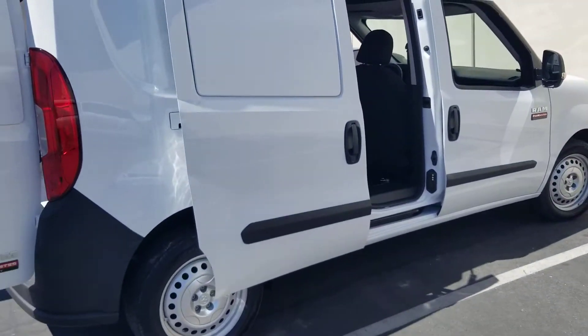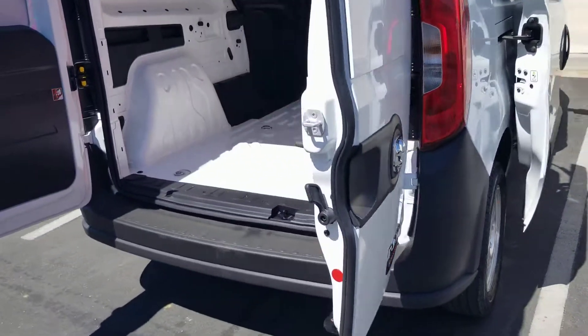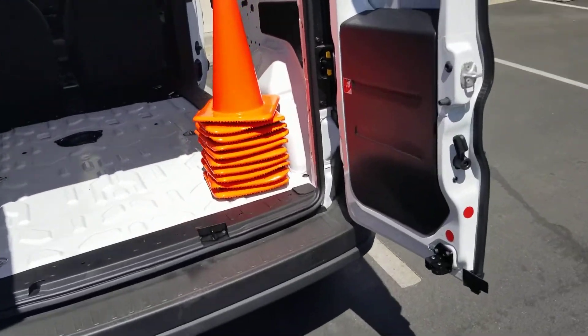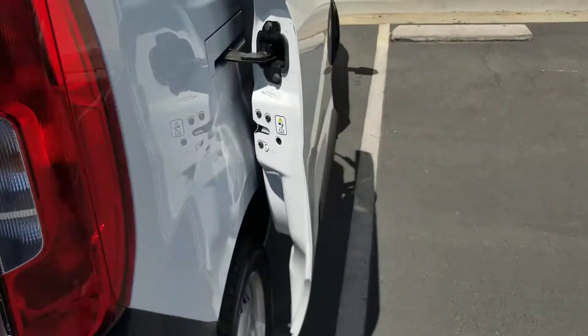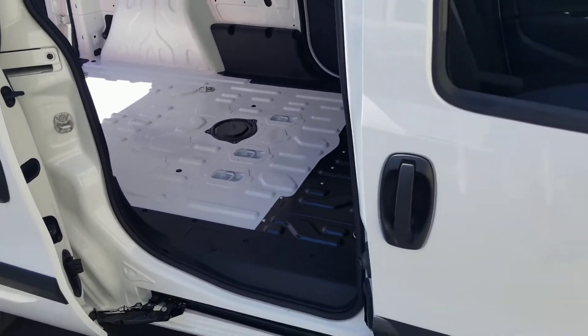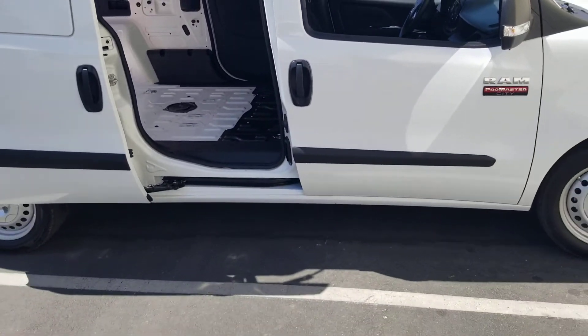All right, this is it — the new survey wagon. My idea, finally purchased one. Like the van life videos you guys have been seeing, we're gonna outfit this thing and keep a little diary. And all you people that say you can't survey out of a van, try to try it out of a minivan.